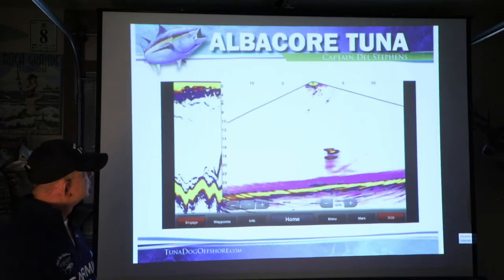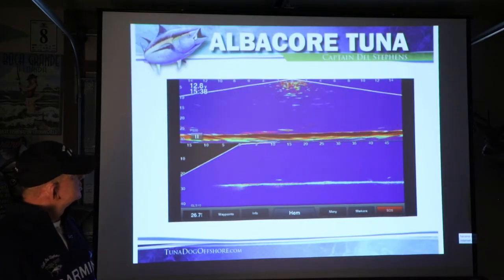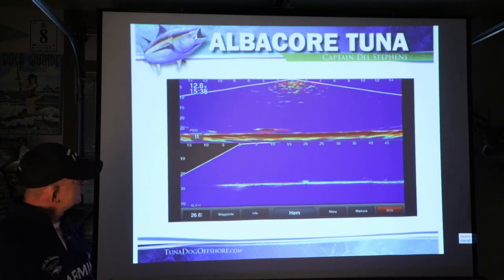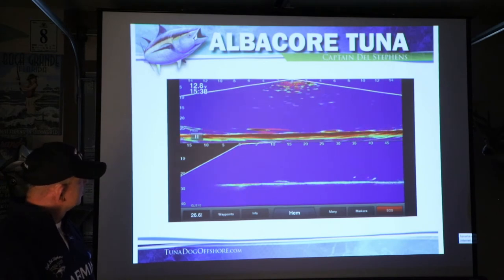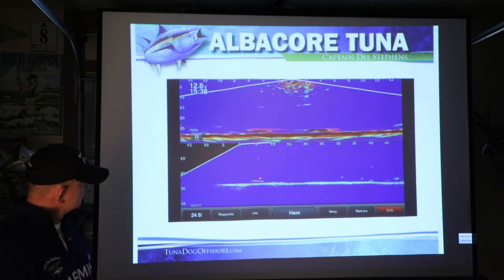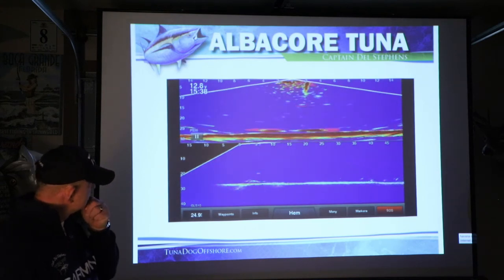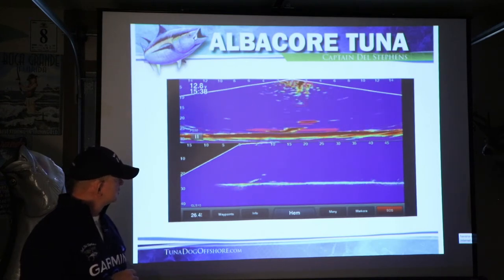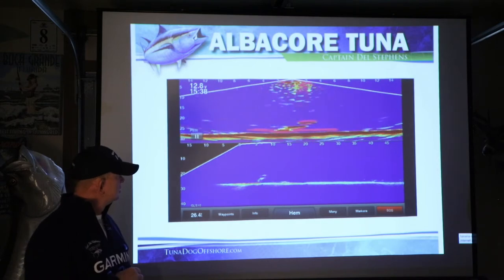One of the biggest parts of albacore fishing is finding the fish. This is a different view with a blue screen, same looking-down picture. This is another picture looking forward — here's fish coming across and you'll see the jig come down. You can see the jig dropping, they bounce that jig a couple of times, the fish turns, goes back to it, jigged again, and there the fish took it. This is what I use to find fish once I get out to a spot and pull the throttles back.